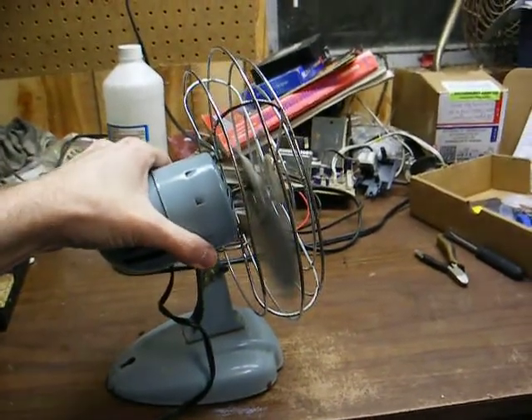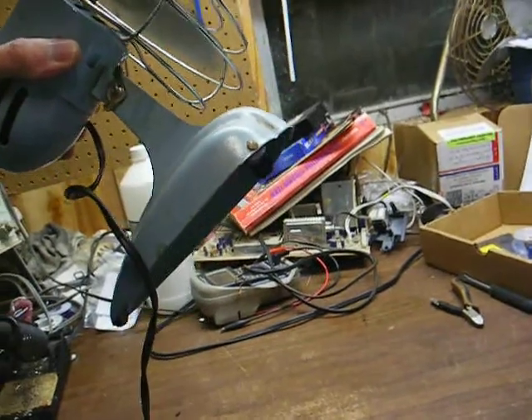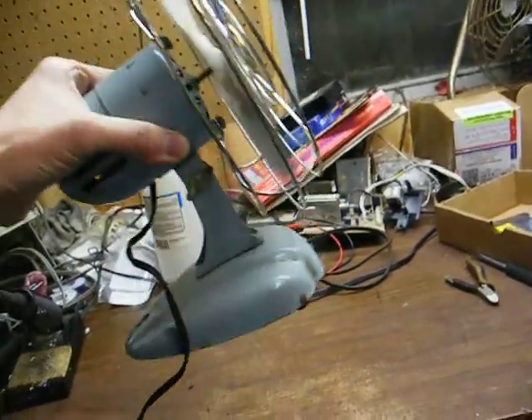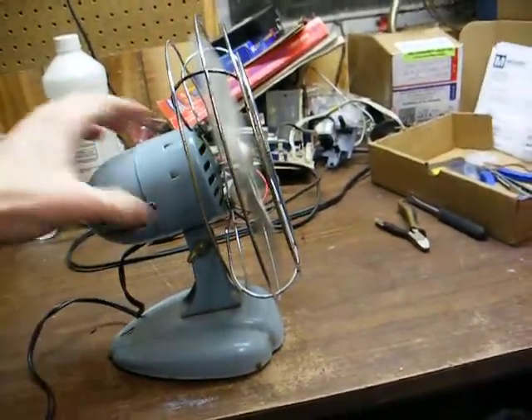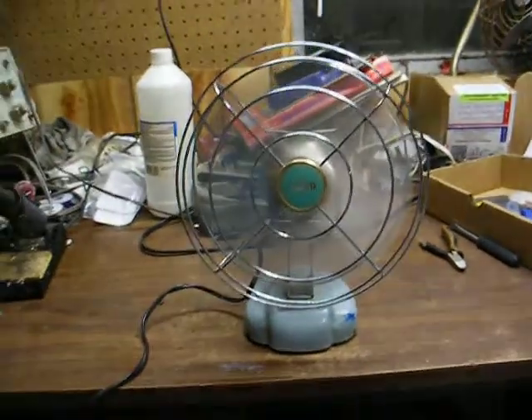As you can hear, it's noisier when it's sitting on the bench, and I think the reason for that is the rubber grommets on the base of the fan have become hard as a rock, so they're not absorbing the vibration like they normally would. But this little sucker takes off and blows a good bit of air.